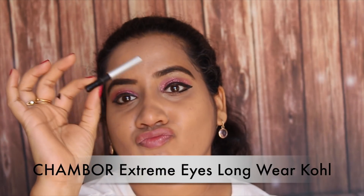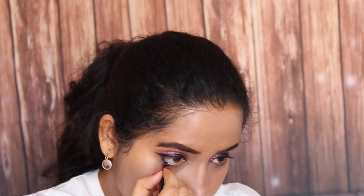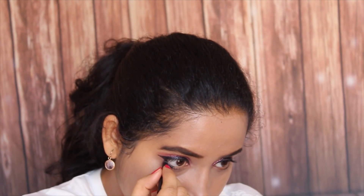Then I am going to use this Kajal from Shamboar. I have used a lot of it, that's why this is a small pencil that I am left with. I am going to apply this on my lower waterline. This Kajal is also really black and it doesn't smudge at all.